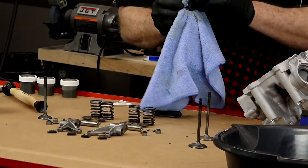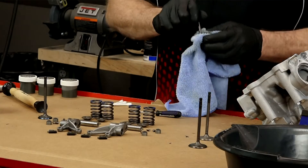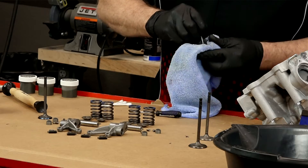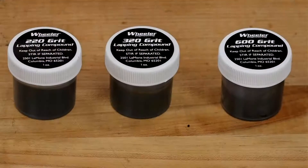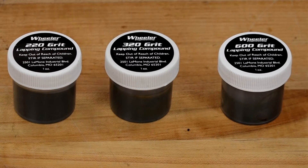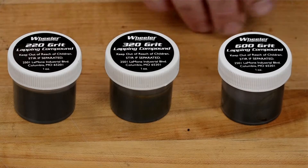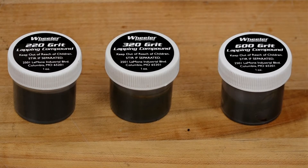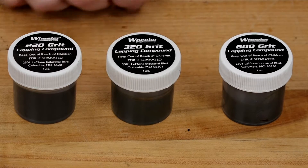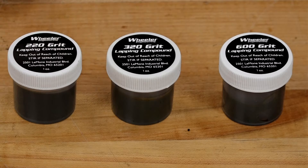What's going to change is which lapping compound I'm going to use. When you pick out your valve lapping compound — available at most auto parts stores — take note of the grit or coarseness, because you can get different values. I have a range from 220 up to 600. For a new build like this, the 600 will do fine. For one that needs a little bit more help, the 320. If it's severely pitted, you can drop it down to the 220.